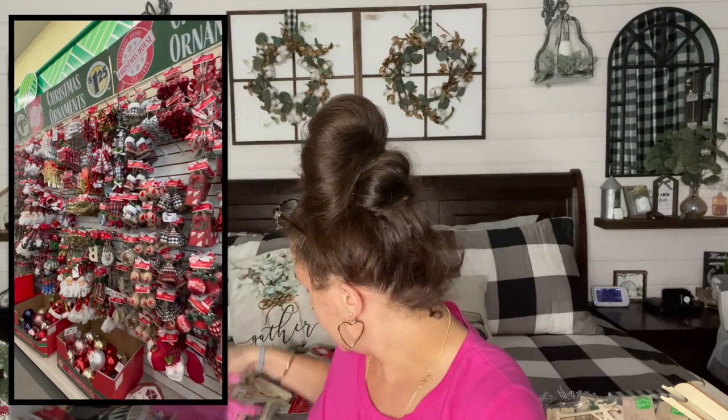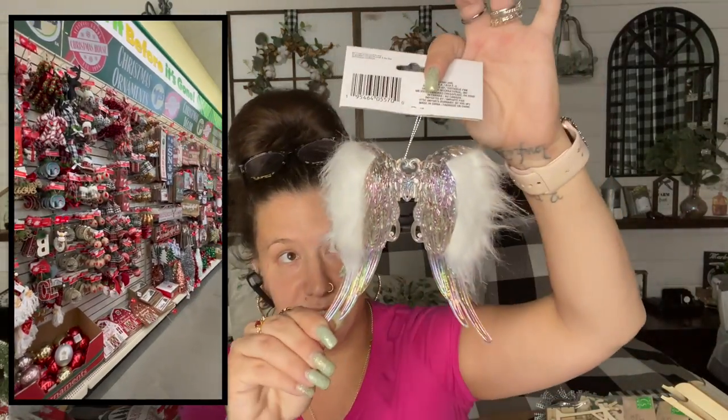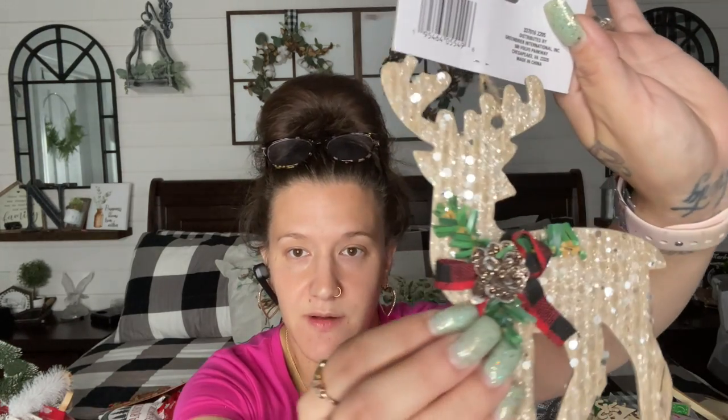They had a bunch of new ornaments — y'all know Dollar Tree goes hard on the ornaments. These are some brand new ones I've never seen before. They always come out with some type of angel wing, but these particularly I feel like I have never seen before. So I picked up one angel wings ornament, one of these little trees — look how cute they are — and one little deer. Gorgeous embellishments. Now it's a little cheap for $1.25, it's a piece of cardboard. That's probably not worth $1.25. However, I liked it, so I picked it up.